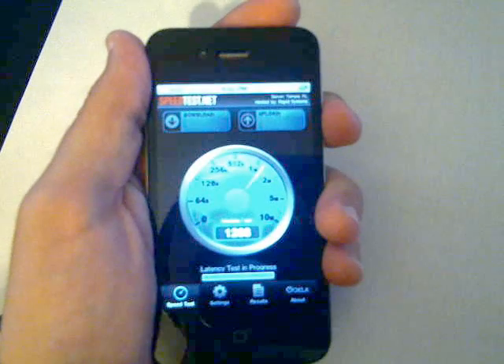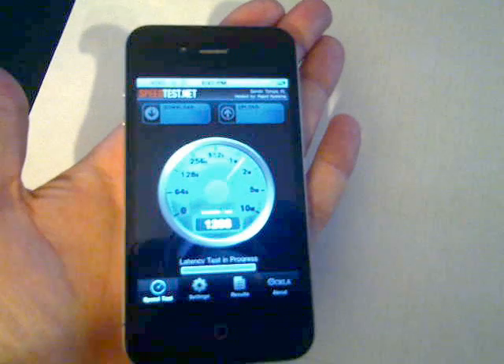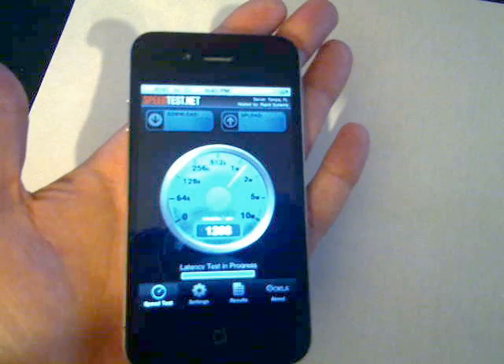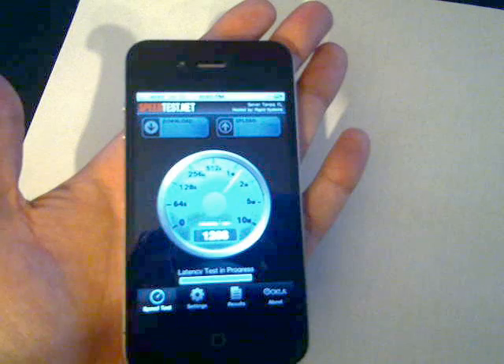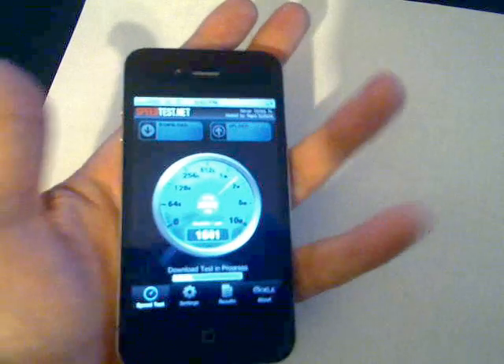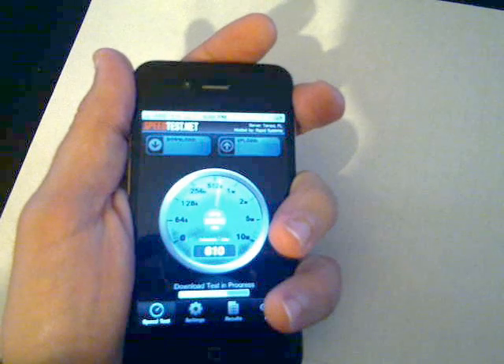It won't start the test until I'm actually NOT touching the outside of the phone. So if I let go like this, it'll take a second but it'll make connection with the server and then start the download test, and it works as normal. Then if I grab onto it you can immediately start to see it start going down.